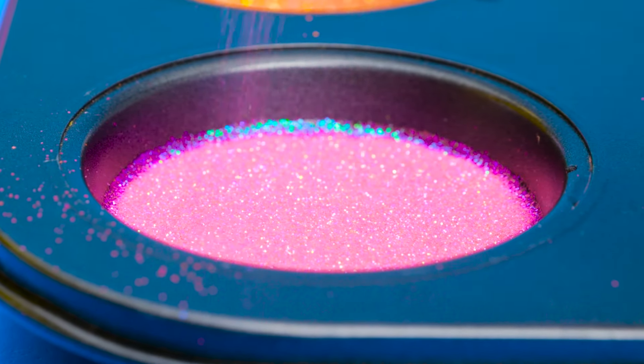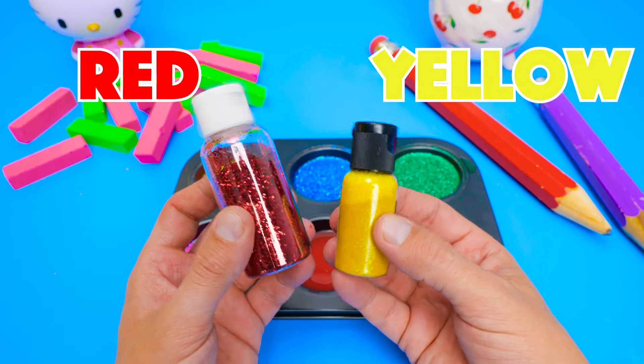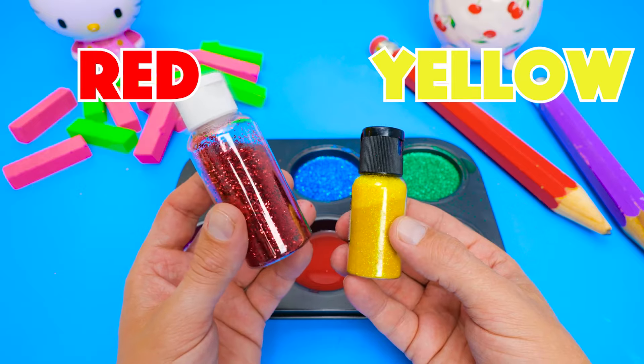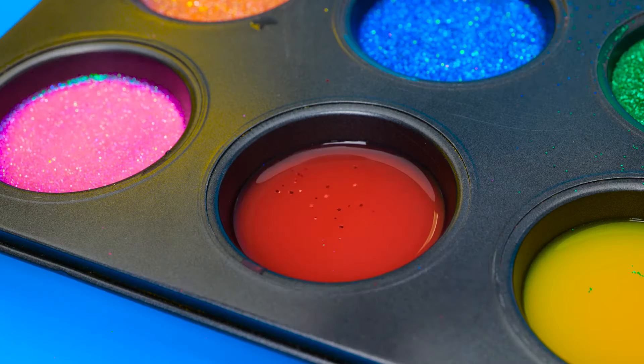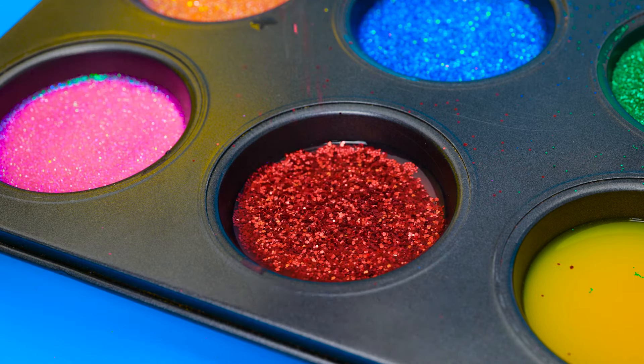Yay! Red or yellow? Which one should we try next, friends? Red! Right you are! The red water looked boring, but the glitter makes it so pretty! Glitter is great for crafts!